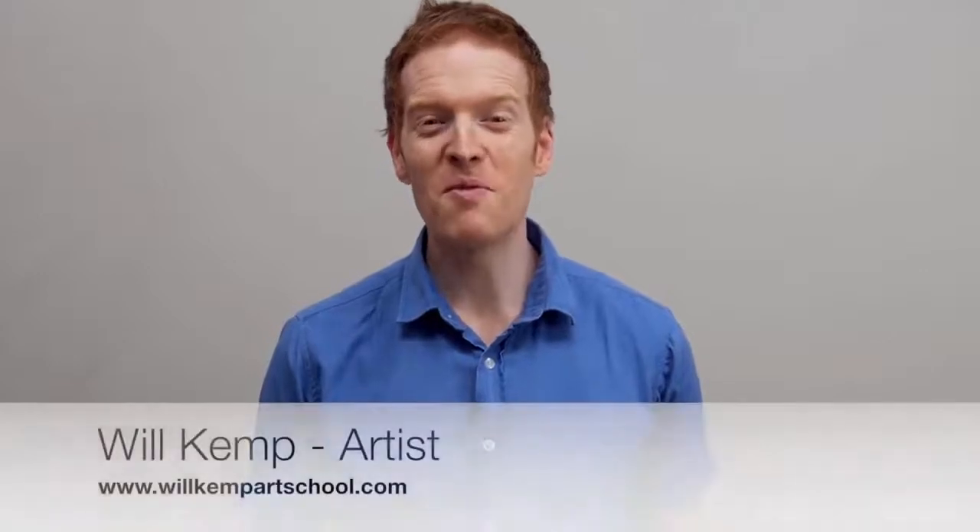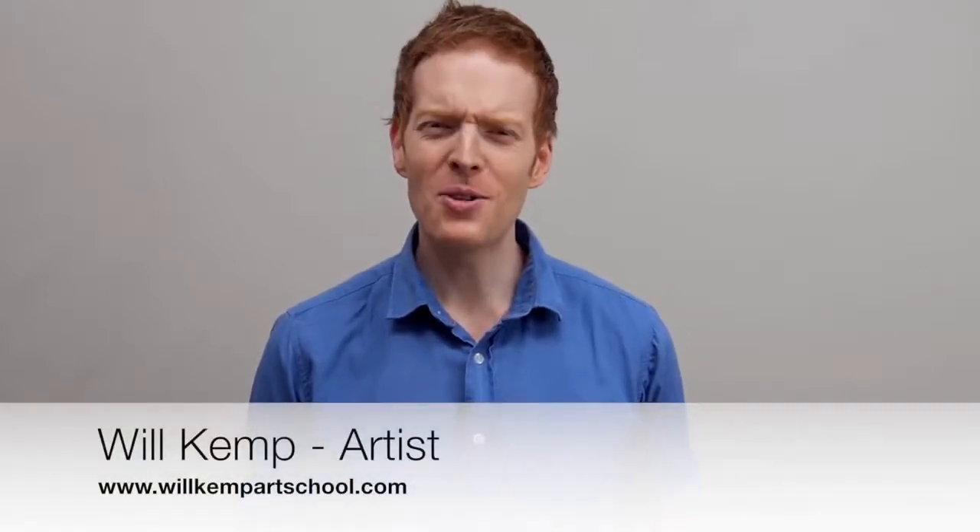Morning class, I'm Will Kemp from Will Kemp Art School and I'd like to welcome you to this absolute beginners acrylic painting course. Do you ever dream of becoming an artist but you often put it off until you've got more time? Sometimes the thought of a blank canvas staring back at you can put you in a real state of paralysis and you can never even get started on your creative journey with painting.